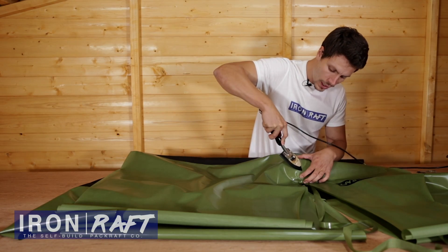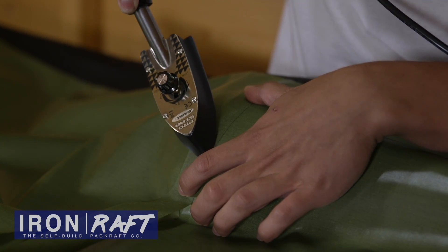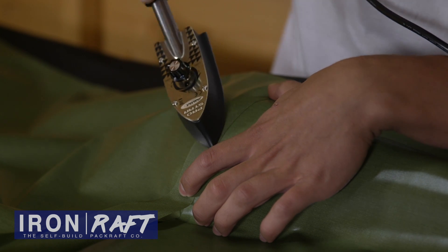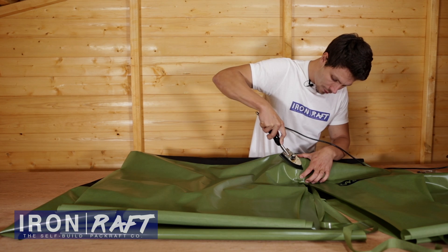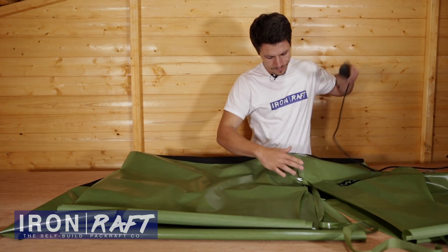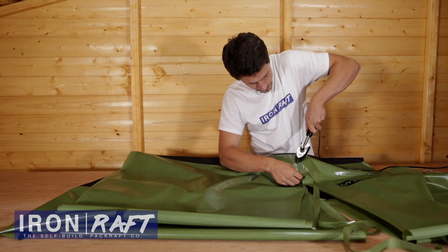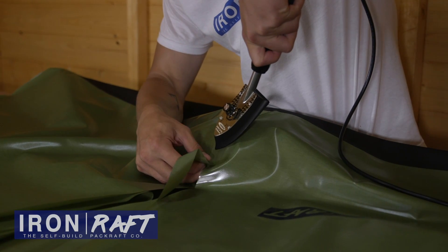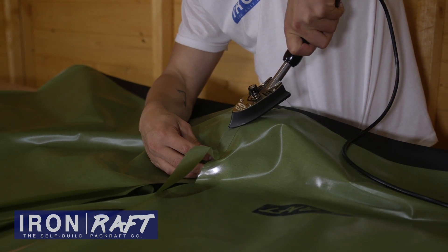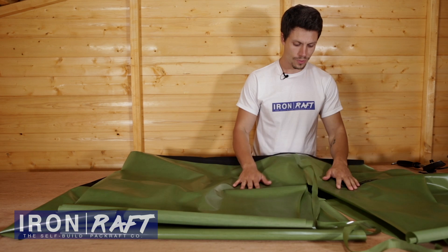This ProStar iron we're using is quite large and you can see most of the iron is not actually getting used — it's just the tip of it. So if you can get another iron which is suitably powered you might find it easier, but it's just important to make sure it can maintain the temperature needed to activate the TPU. I've just done one side of the seam and the central section, which will hold it in place while I swap hands and do the other side. And that's the basic technique of a simple seam where it's going to line up easily.